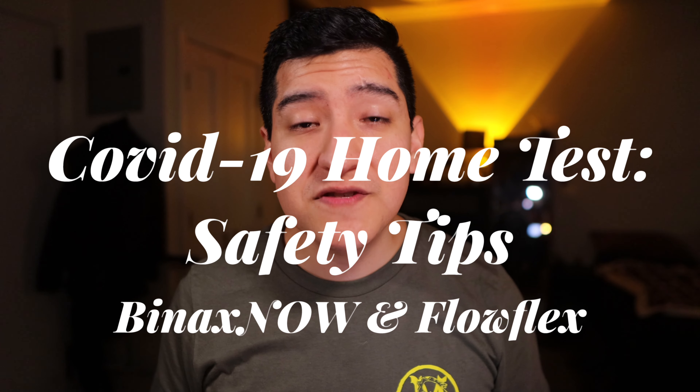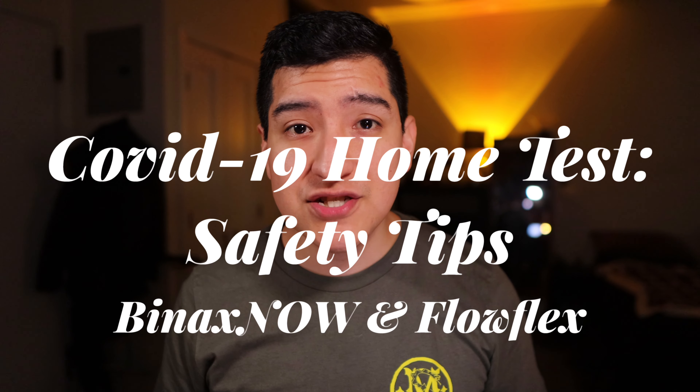Hey guys, this is Matt for Creative. Today we're going to be talking about the reagent in the Binax Now by Abbott.